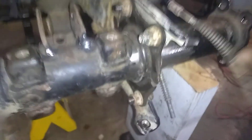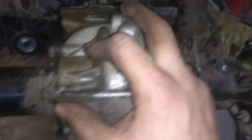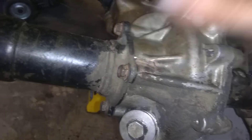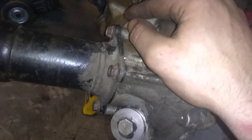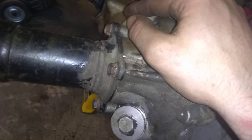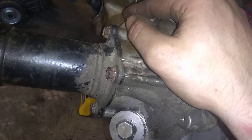The new housing is a lot skinnier than the old one, but the diff is the exact same. There is no tube on this side — it's just a seal and then the shaft. The gears are 388s, that's what you're looking for: 35 teeth on the ring gear and 9 on the pinion.